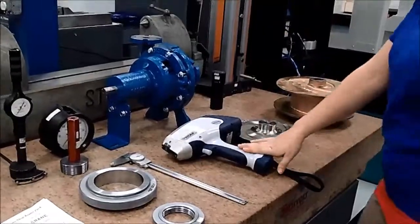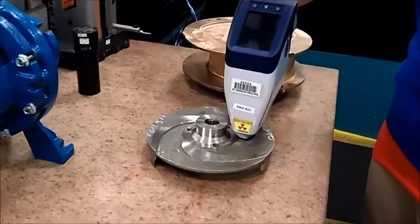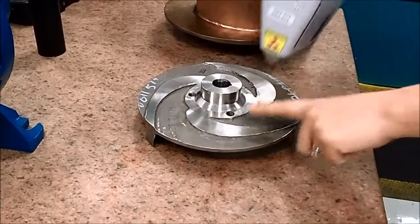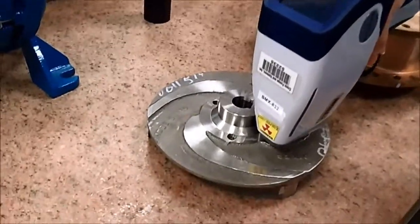This is an XRF analyzer, and what this does is we check a lot of our incoming material with it to verify that it's the correct part. This is actually stainless steel, and if we were to turn it on and check it, it would say 316 stainless steel.